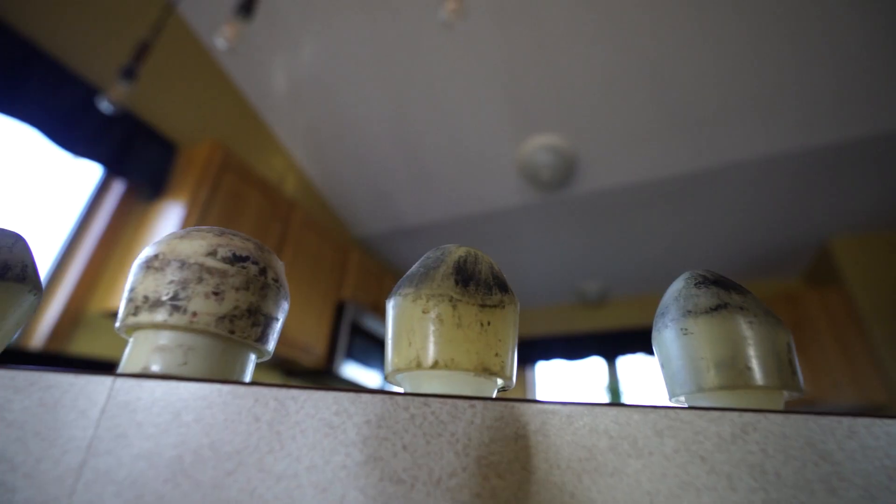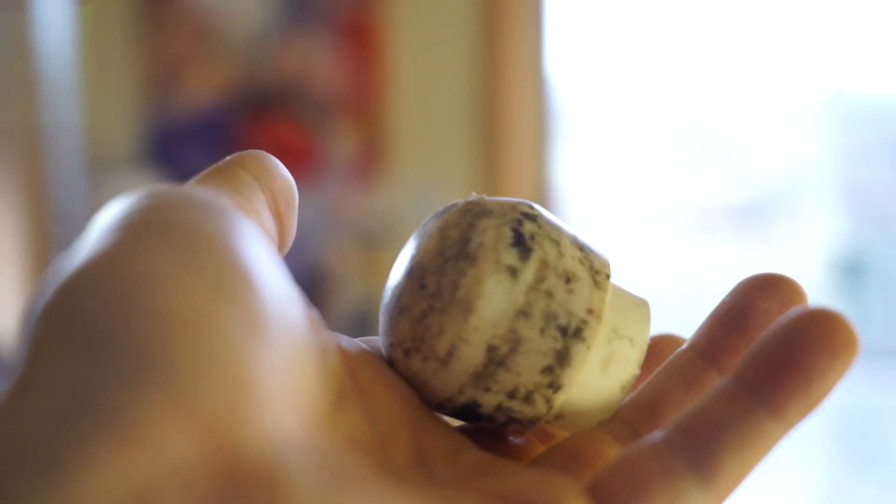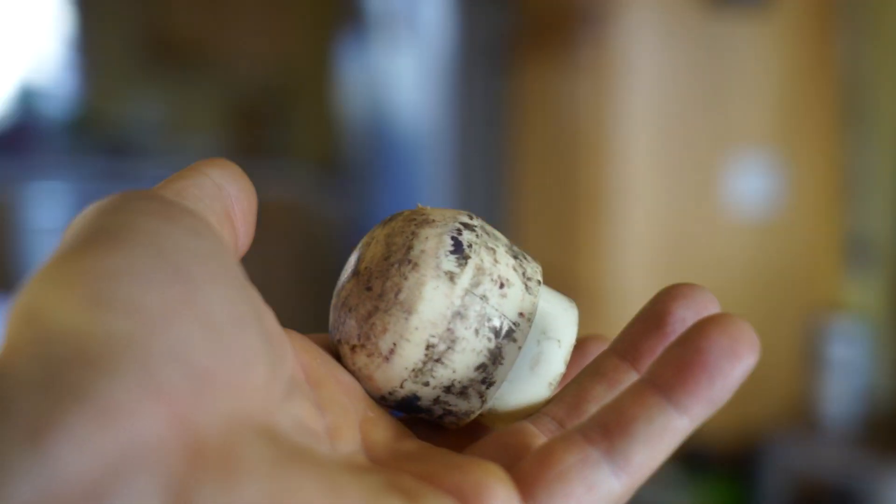I want to be the first to thank you for checking your butt plug. It seems that some are made with a different material and last a little longer than others. The key takeaway here is that you know when to rotate and replace your butt plugs.